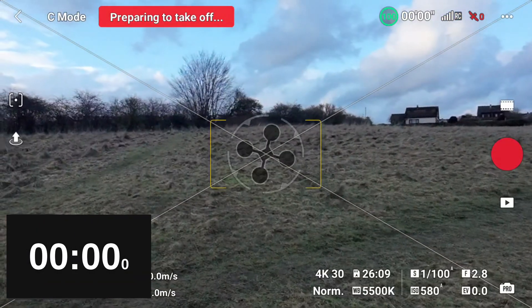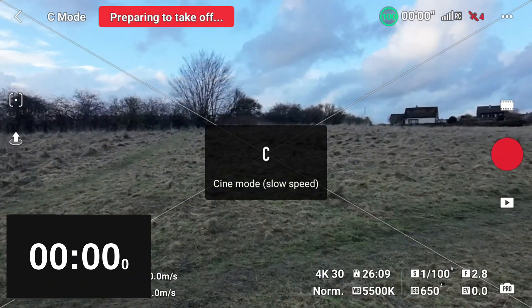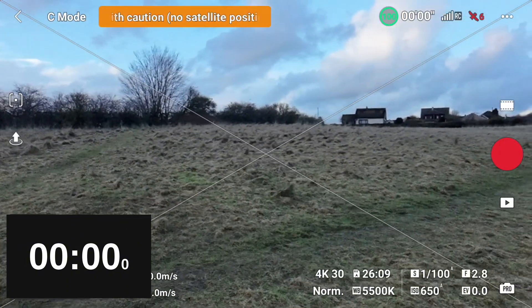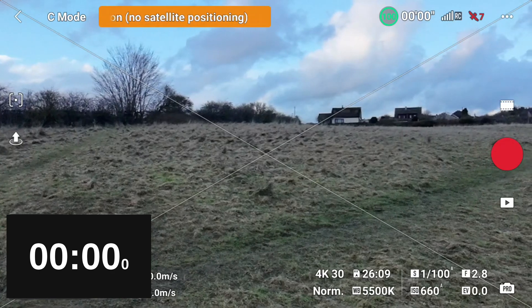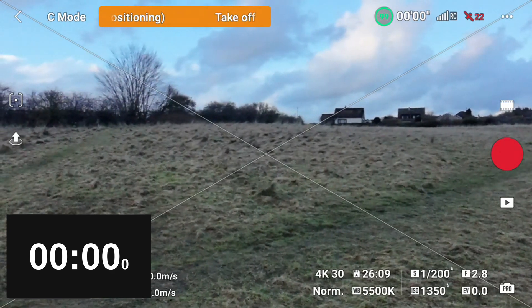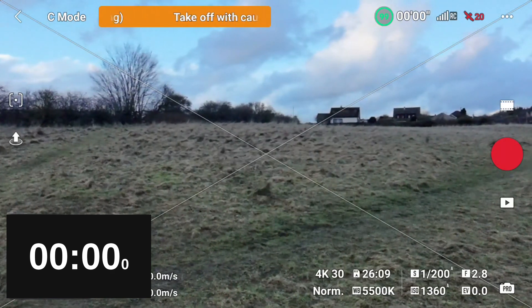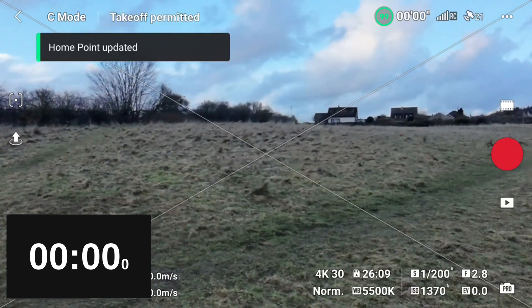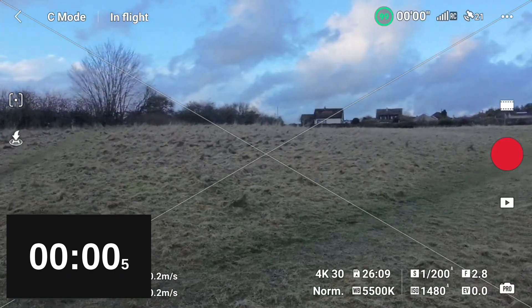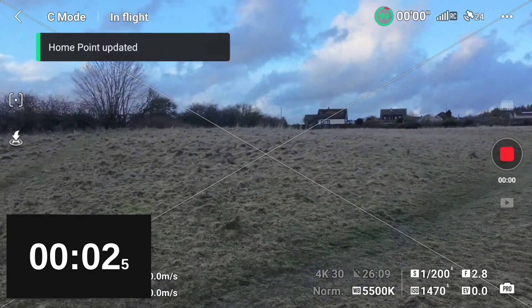As per my previous battery test video, I will start the timer as the drone takes off, fly the drone until it's forced to land, and stop the timer as it touches down. I'll fly each mode in a figure of 8 formation. The figure of 8 for Cine mode will be smaller because it's so slow, and that takes in some straight forward flying, some left turns, some right turns.